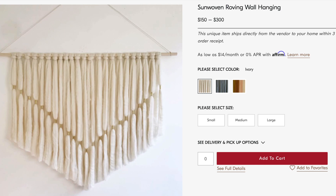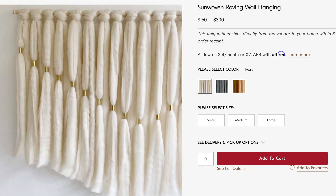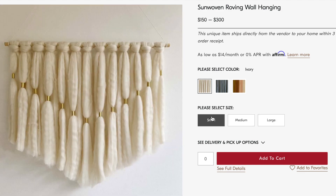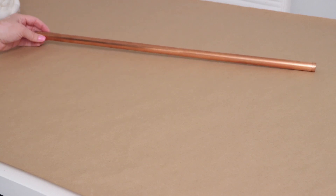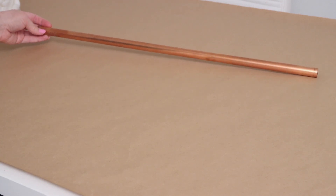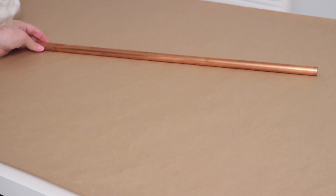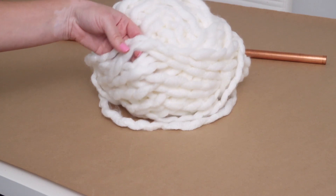West Elm always has gorgeous decor, but I hardly ever actually buy anything because it's so expensive. This wall hanging stood out to me — it was really pretty and simple and came in a few different sizes. The smallest size is $150, so I used that as my inspiration. I actually had this copper pipe left over from a project I did years ago, and it was about 22 inches long, which is the perfect size for this wall hanging. You can find these at Home Depot or Lowe's in the plumbing section.